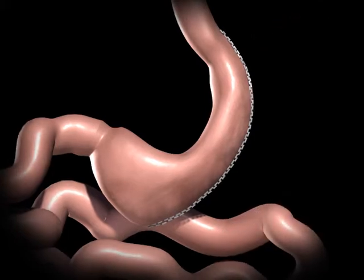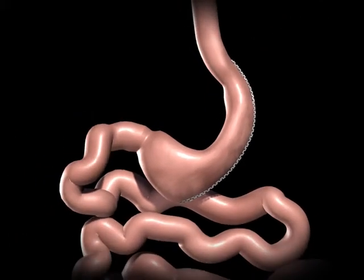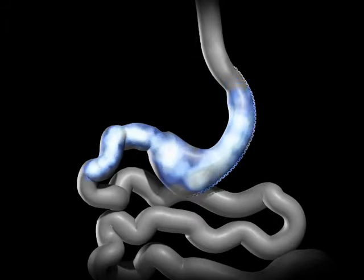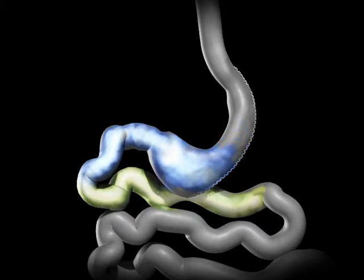The newly created gastric sleeve is able to hold approximately one-tenth of what the stomach was able to hold before. This smaller stomach sleeve restricts the amount of food you can eat before feeling full. The bile and pancreatic fluids from the liver and pancreas mix with the food, and allow it to be completely digested and absorbed in the bowel.